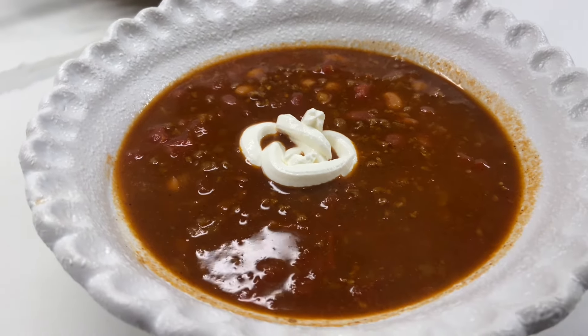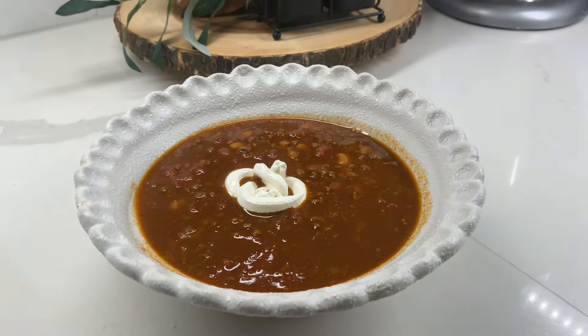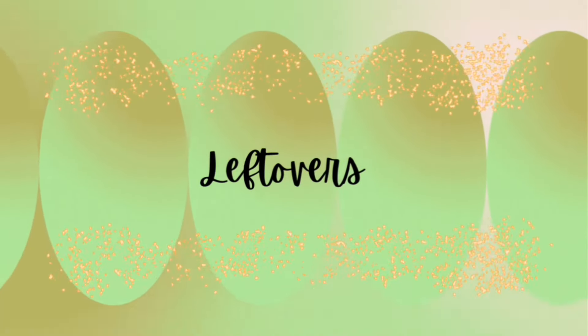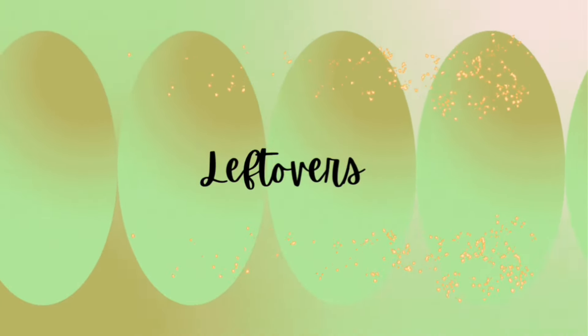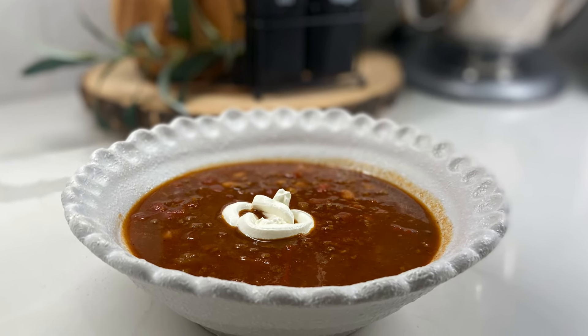And since it was so cold, it hit the spot. The next night was leftovers night because my son and my husband went to an LSU basketball game, so I had chili again, and I absolutely did not mind.